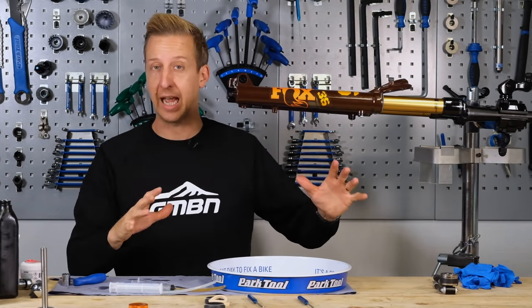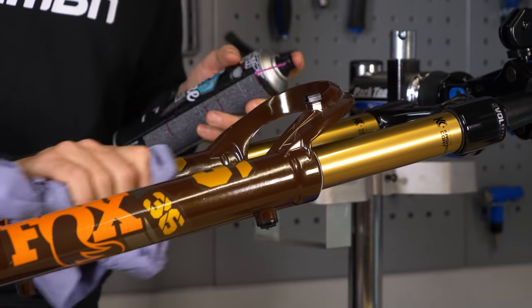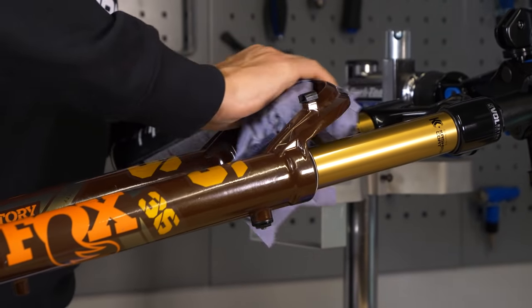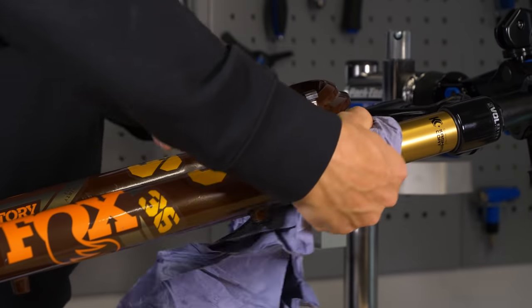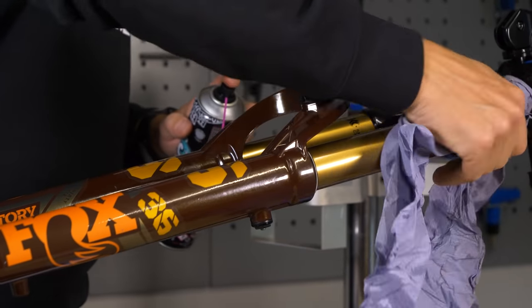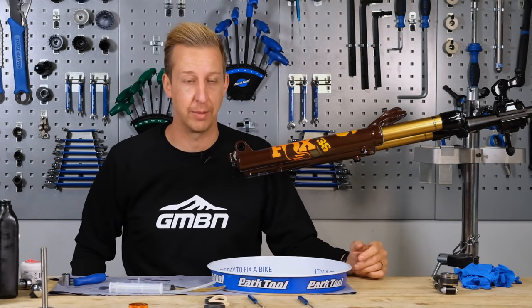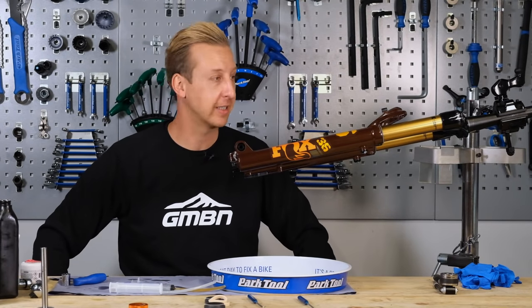Clean the exterior of the fork and make sure there's no oil residue on it. Cycle the fork through its action a few times, then clean any residue off the stanchions at the top. If you need to reinflate, inflate to the pressure you noted at the beginning, get it back on your bike, and go enjoy it.